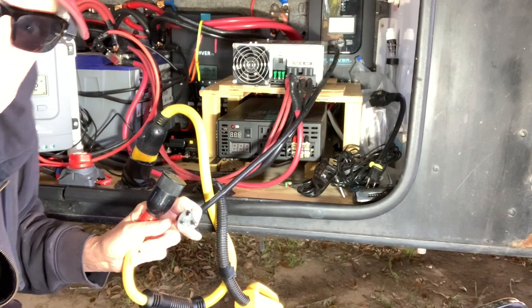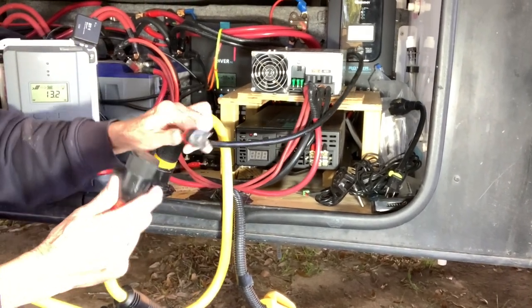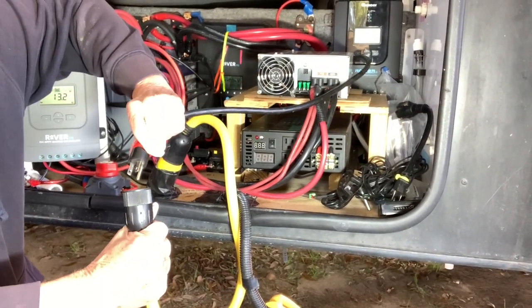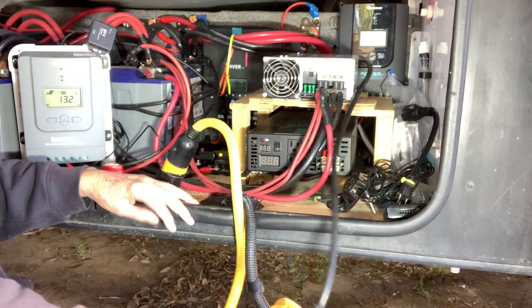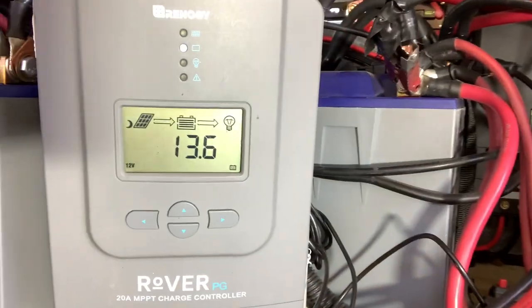Now let's set this up. We're just going to plug this in and it's going to start charging. Now we're already reading 13.6 volts.